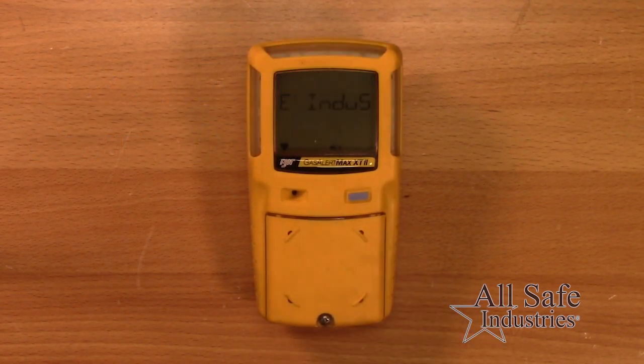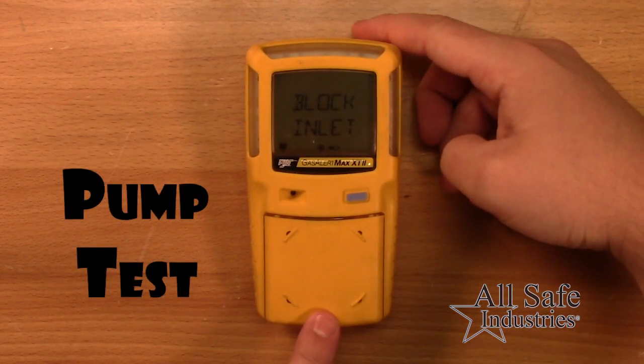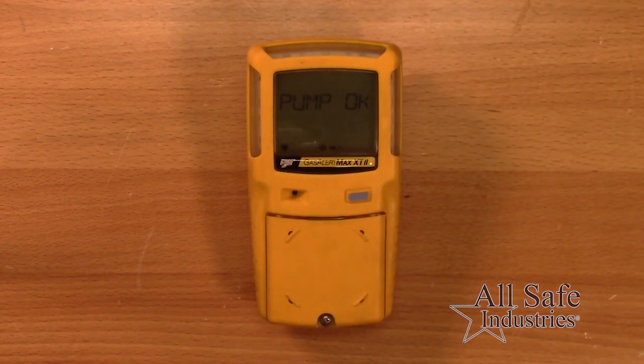After the startup message, you'll be prompted with 'block inlet' to perform a pump stall test. Using your finger, block the inlet and release when prompted. If the pump test was successful, the screen will display 'pump OK'.